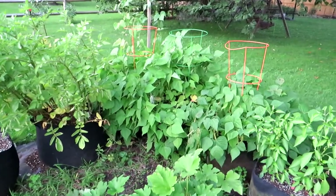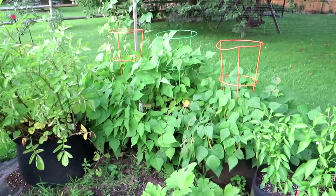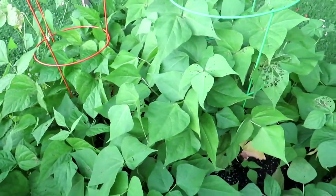Hello everyone, welcome back. Today's video is going to be about growing beans in containers. You're looking at our three containers with beans in them. We'll get in a little closer and talk about some advantages of beans in a container.